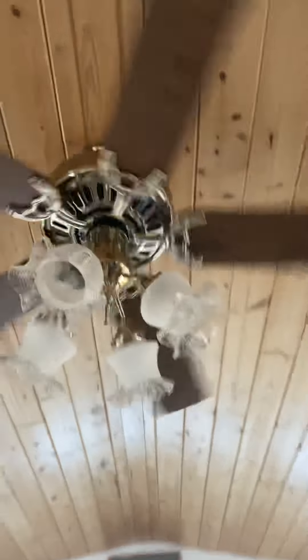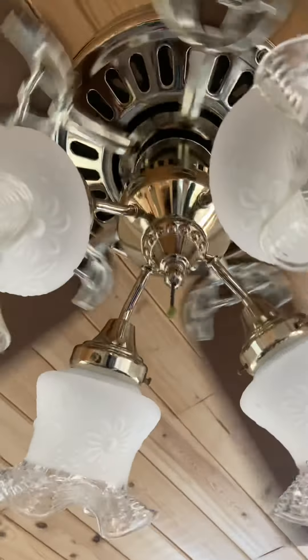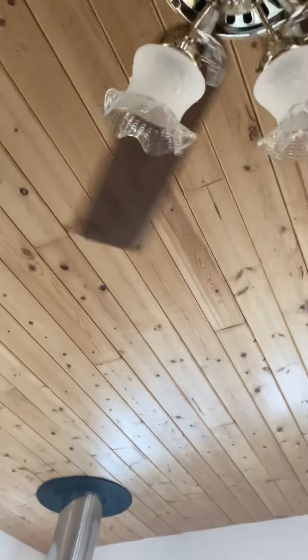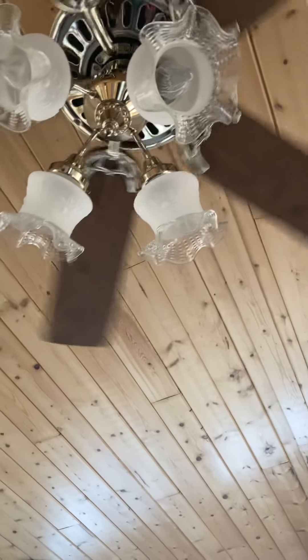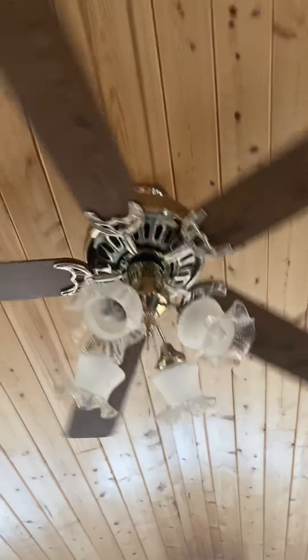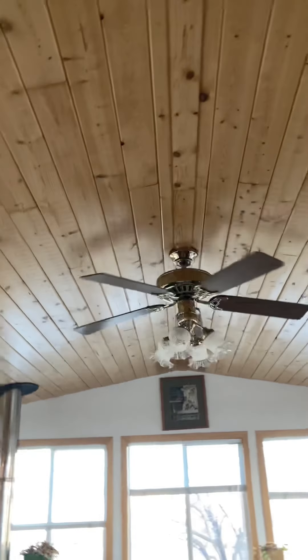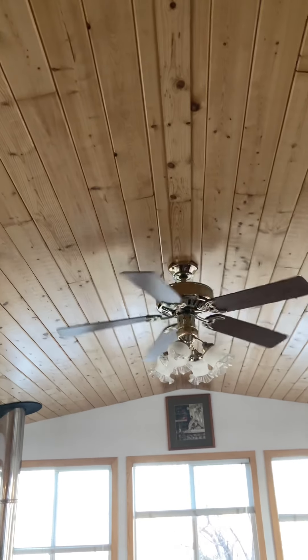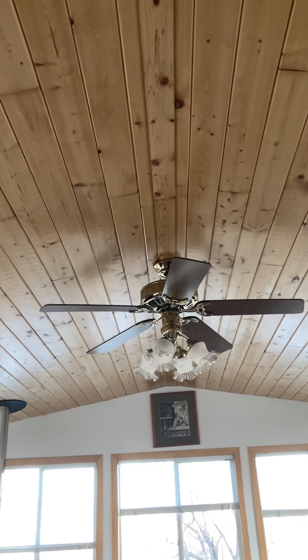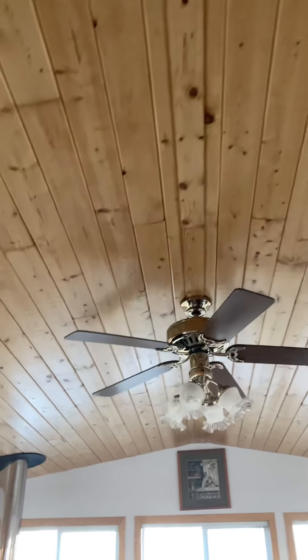This is in the porch at my grandma's house. I do like this fan, it's pretty cool. I'm not tall enough to stop the fan, so I have to do it manually. The blades aren't even — that's why it wobbles.